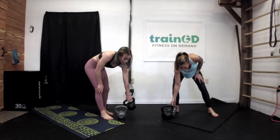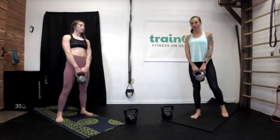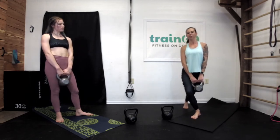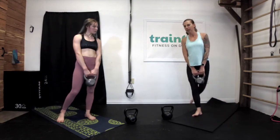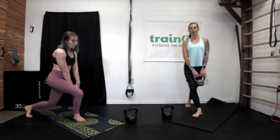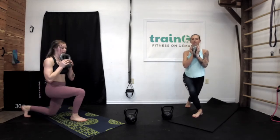We have one more exercise left of this workout — it's going to be our kettlebell curtsy squat. If you have different weights, grab your heavier one. We're going to start solid on the right foot, so the left is going to curtsy behind. We're going to curtsy on this leg for ten, then switch legs. Solid on your right, left goes behind — let's curtsy for ten.